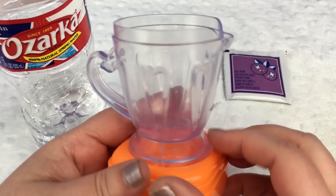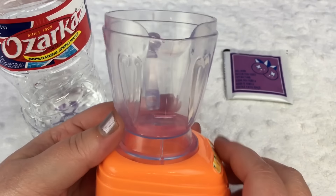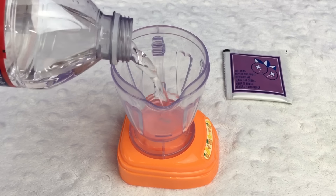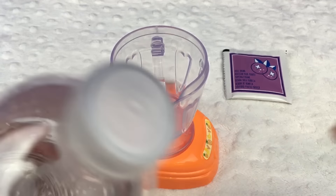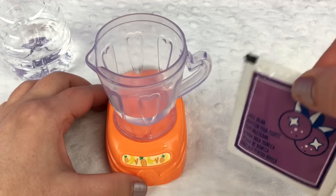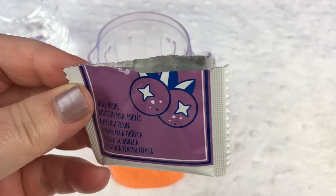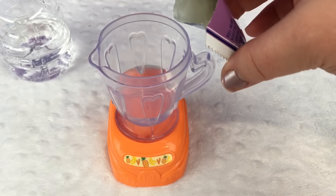There's a line right here to show where you pour the water to. So I'm going to pour some water in. Now that we got the water in, we're going to open the food packet. Let's open it up. You can see the powder inside. Now we're going to pour it in.